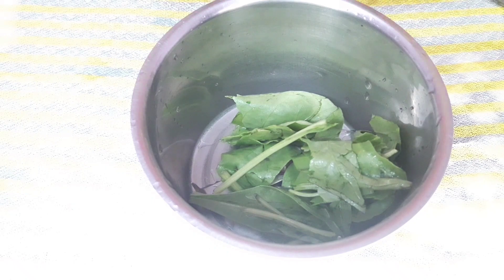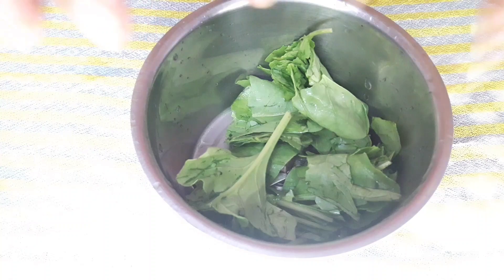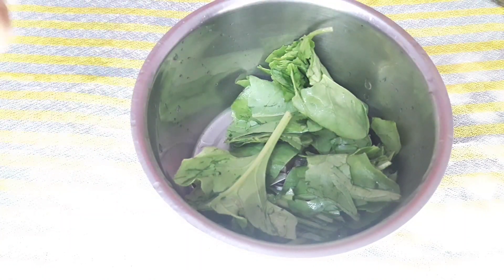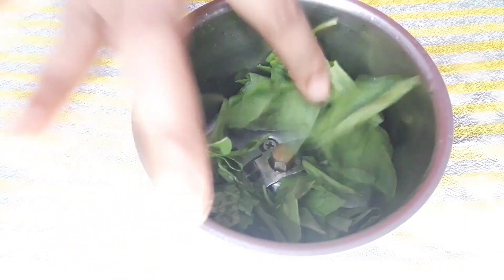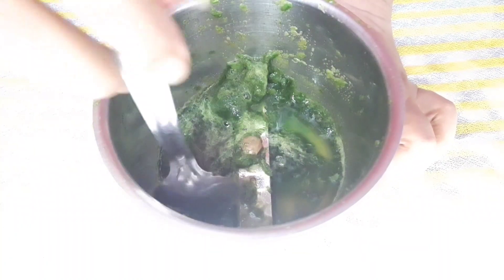Grind it just like our regular dhaniya pudina chutney, and add one or two teaspoons of rose water while grinding. If you don't have rose water, then you can buy it from the market, or you can use regular water. As you can see, I have ground it and it looks like our regular chutney — so you don't eat it, you put it on your face.